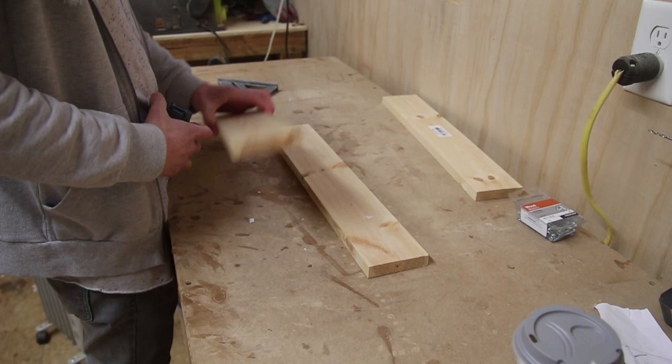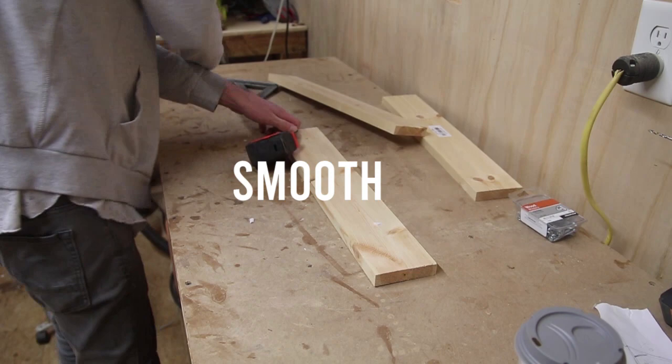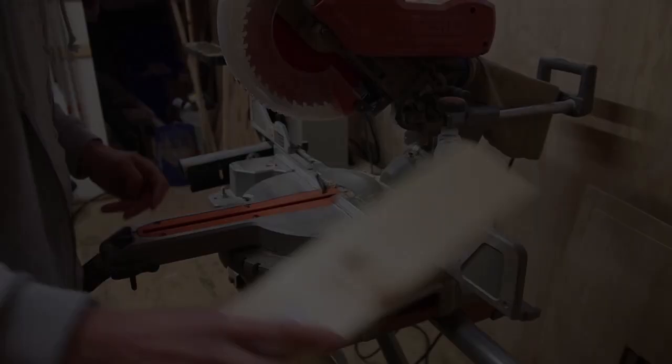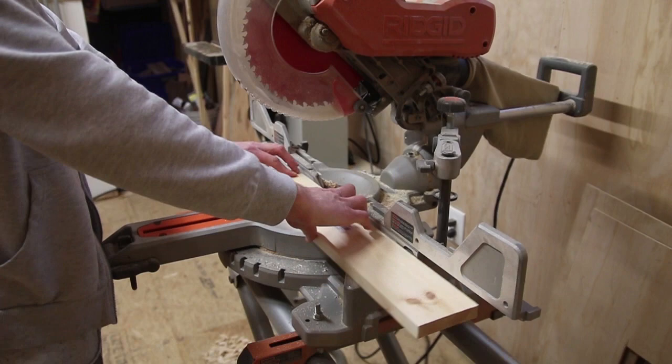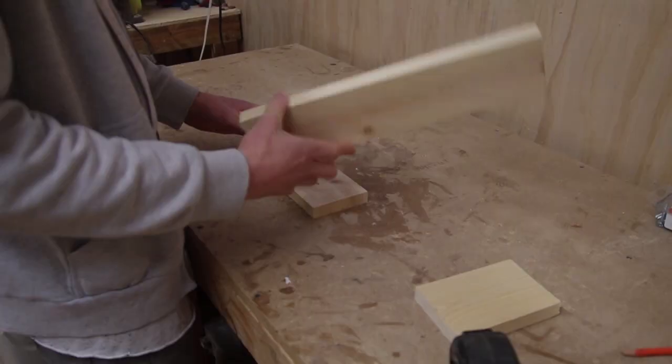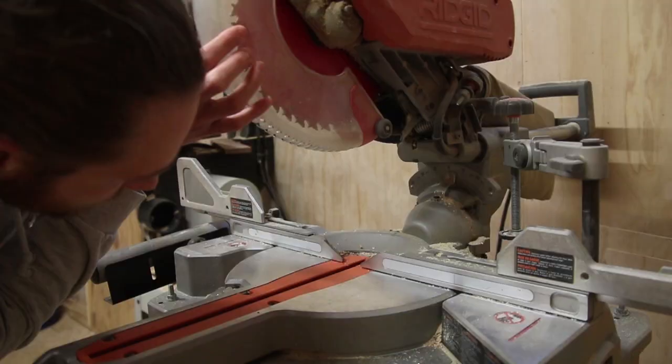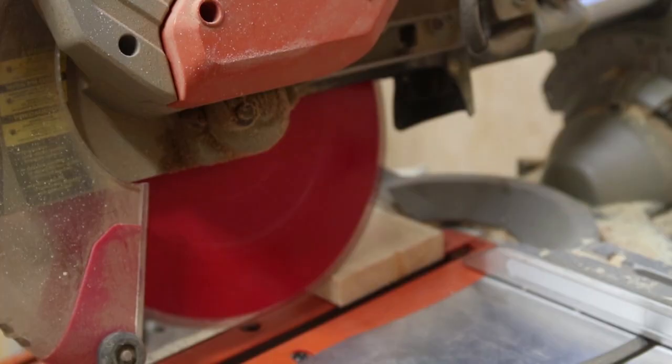The first thing I had to do was measure all the boards, mark them, and then take them over to the miter saw to cut them to size. I didn't really have a plan going into this, so I just cut them to a rough length until I could lay them out and see what I wanted. After that, I used an angle ruler to figure out the angle I needed, then put it on the miter saw and started cutting the boards to match that angle.